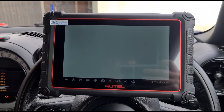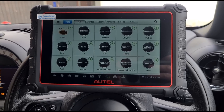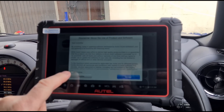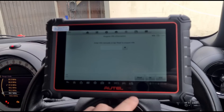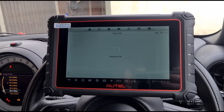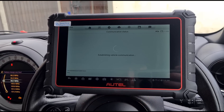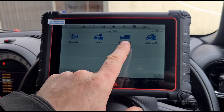We'll hit this button and see if it does an automatic search of the vehicle - some of these will do that, some won't. If not, we can search on the bar up top. We'll look for Mini, accept the disclaimer, and try to read the VIN. There we go - it's a Mini Cooper diesel, 2013.